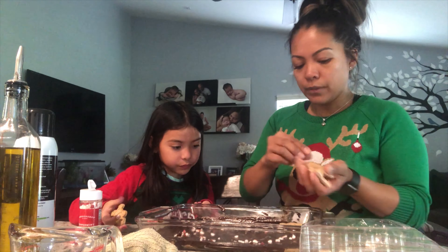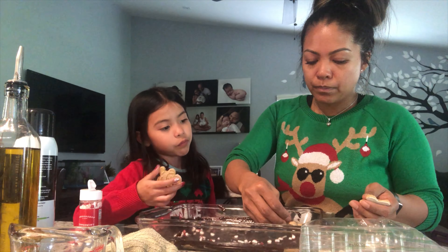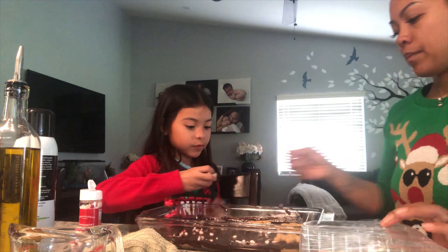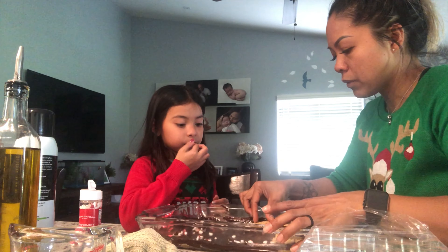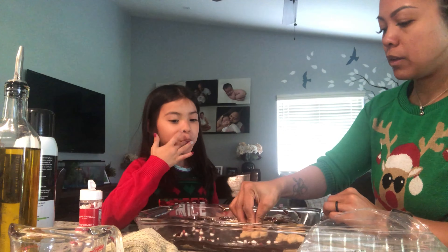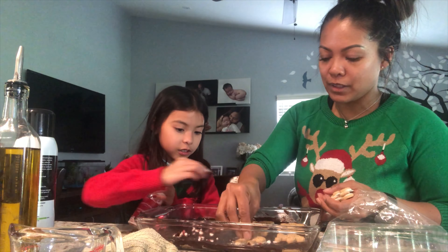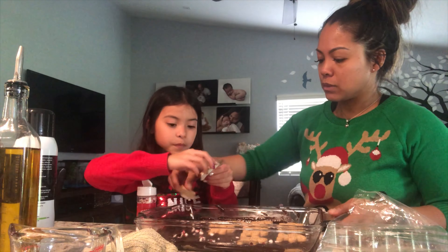We're placing the gingerbread men on top like this, so when we cut it there are pieces throughout. Put them in a row, spaced out, with room for more. We're gonna need to put them up higher so we have more room to fit more on the pan. This is gonna be so cool — and you like that peppermint, right?